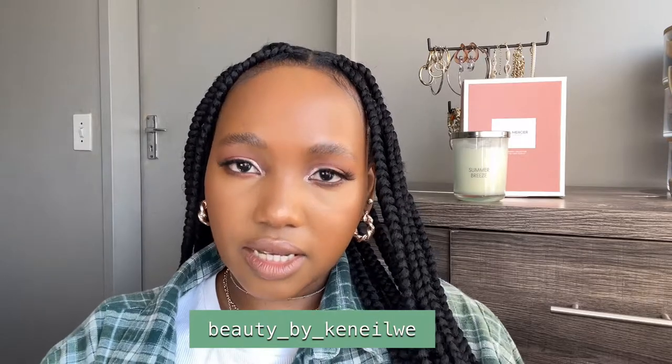Let's talk about my hair — I got my braids done last Saturday by Beauty by Kinele. I will put her Instagram handle on the screen and in the description. She is amazing. If you want her to do your hair, go ahead and book her, but she is only available after the 22nd of July.